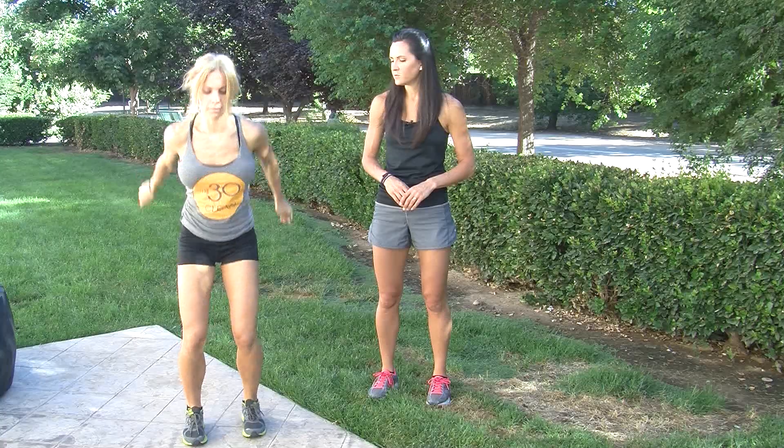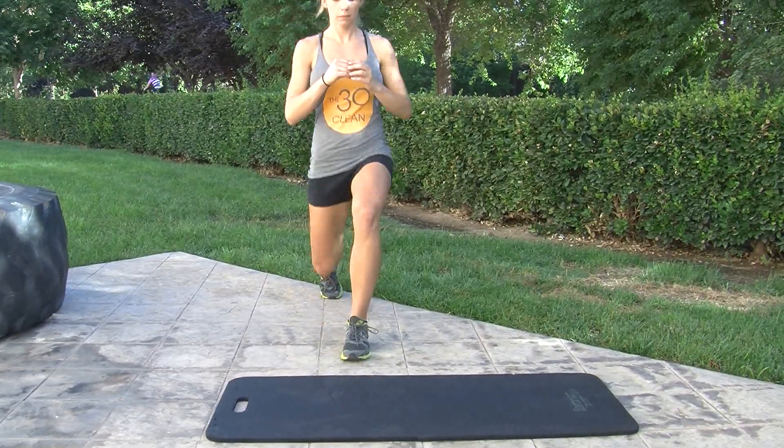So a quick explosive move, one minute, then we're going to move on to alternating lunges for a minute — just stepping in front, switch off legs.